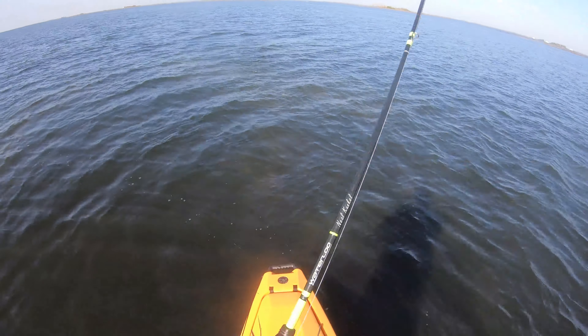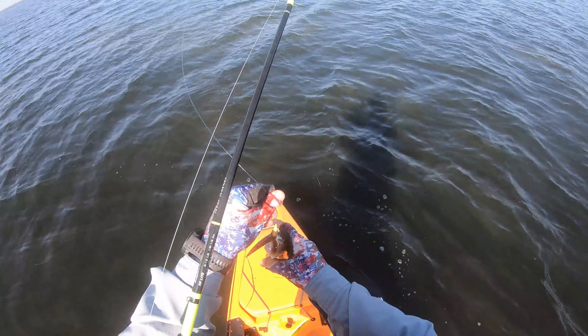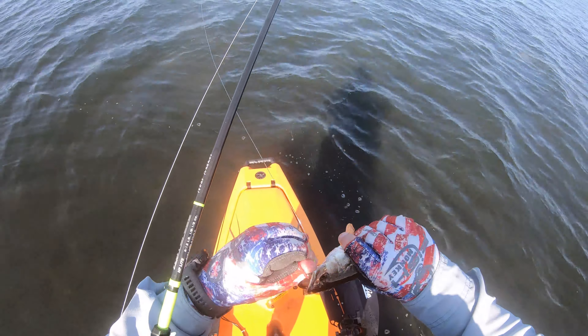Guys, we moved off the shoreline because it's nothing but bait — dick bait. We're out here in scattered sand and grass, trying to pick up some trout.